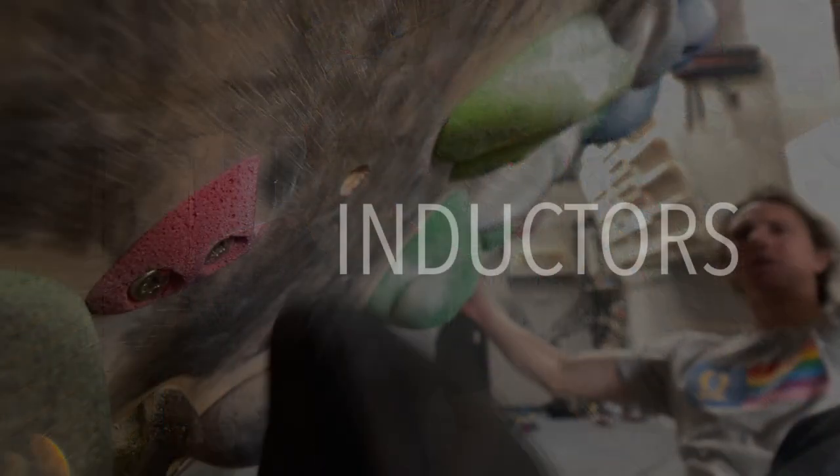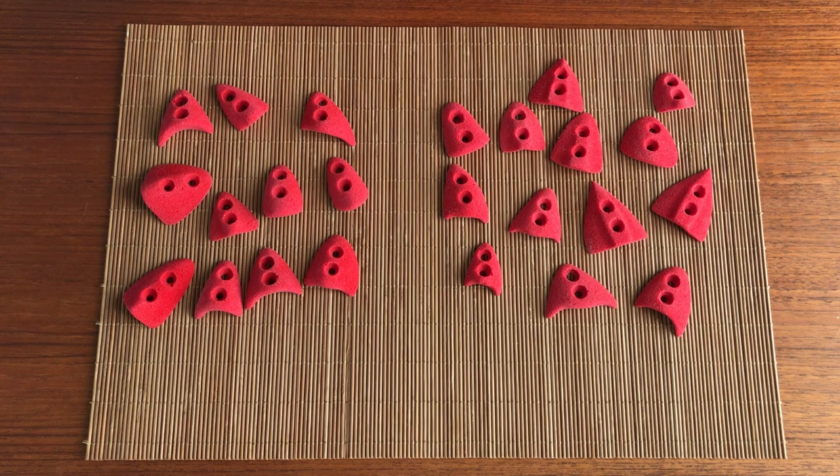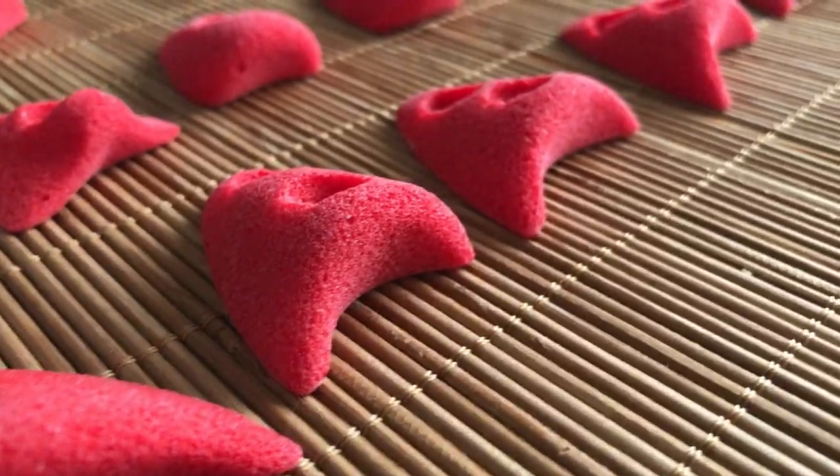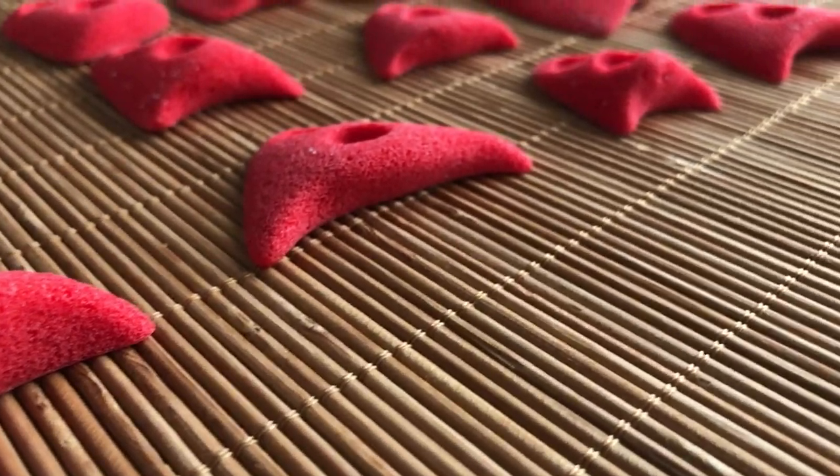Now this isn't to say that those sloping footholds are inherently bad. It's great to learn how to apply pressure through those type of feet, but we also need those tiny little edges. So I teamed up with Escape Climbing to come up with a line of footholds that would more accurately represent how we climb outside. We created our line of Inductors specifically to force some foot positions that we often find outside that we aren't often finding inside because of the shape of most feet.